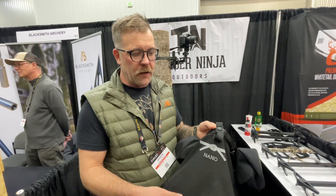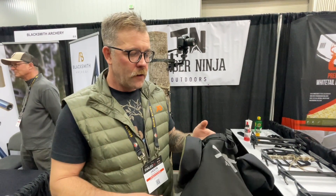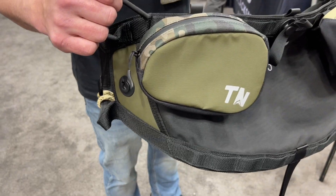Jason here with Timber Ninja Outdoors at ATA 2023. We're going to talk about a couple of the new products we have. We have two new saddles that came out this year. One is our Nano Saddle — this is the lightest single panel saddle on the market.